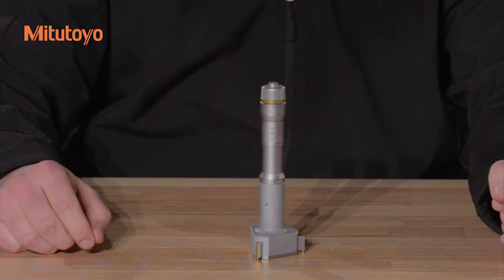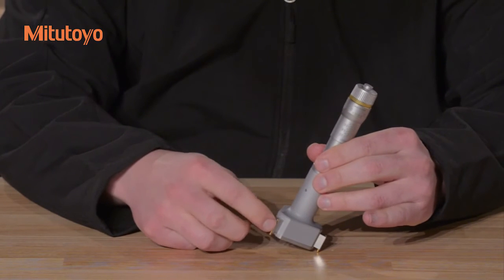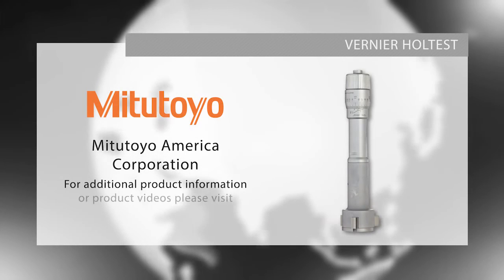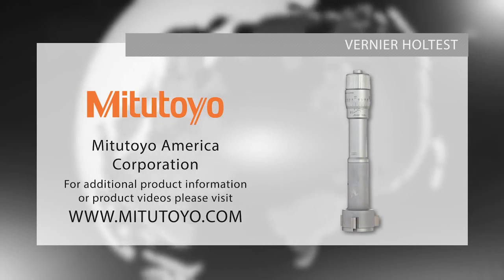When storing the instrument for extended periods of time, apply micrometer oil to the anvils and contact surfaces as a rust prevention treatment. For more information on our mechanical hole tests or to download our Checkpoints for Measuring Instruments brochure, please visit www.mitutoyo.com or contact your local distributor.